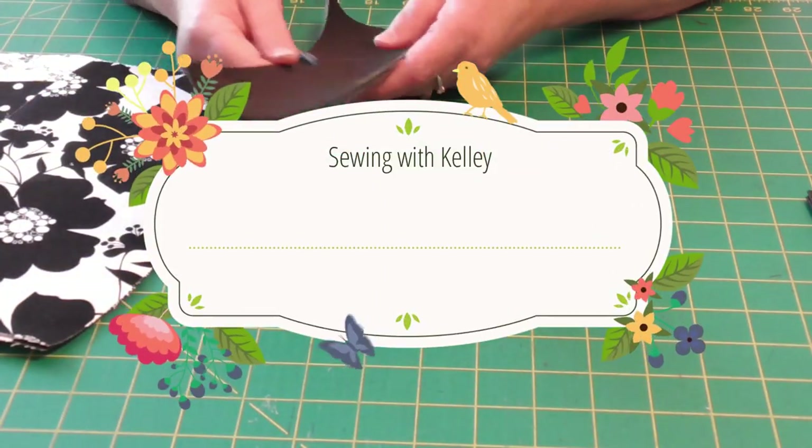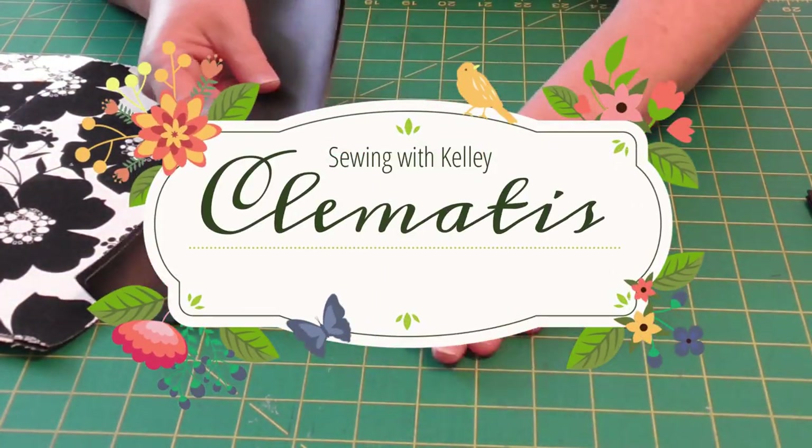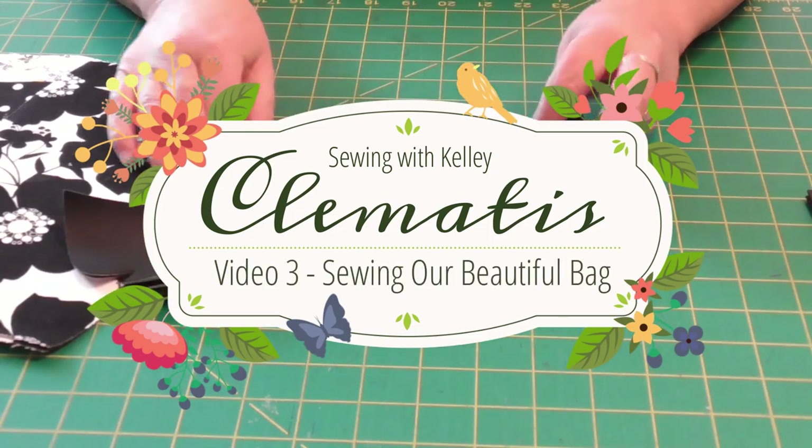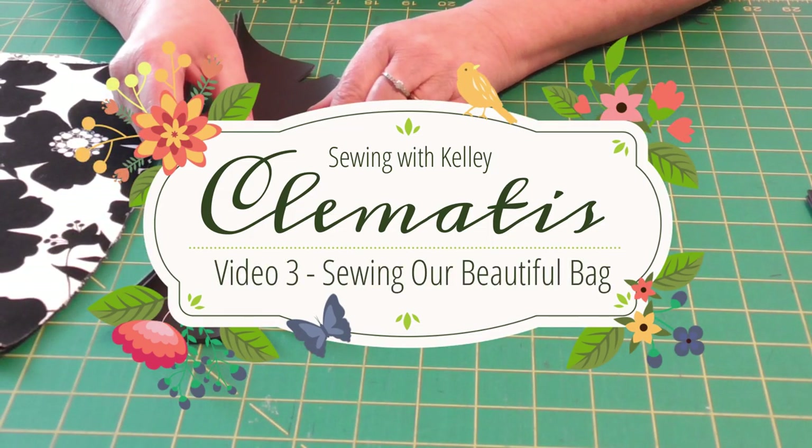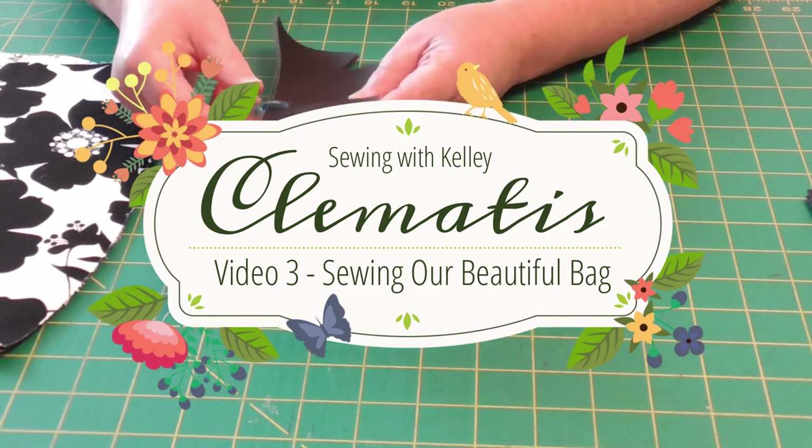All right, so we have cut out our pattern pieces on our Cricut. It was very fast, efficient. I actually think it was faster to cut out the pieces on the Cricut than by hand, which is always nice.